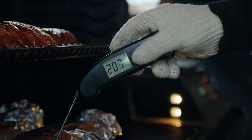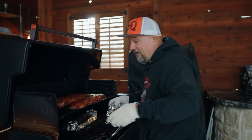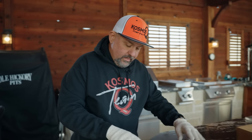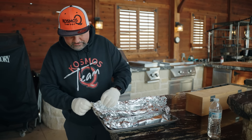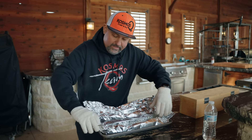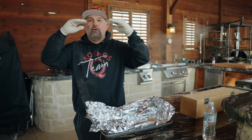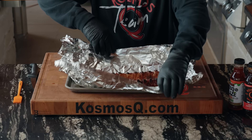Poke a little hole in there — perfect. It's not often you get that on camera. So we're going to pull these babies off and rest them. I don't want them to come down in temp too fast, so I'll open up just the ends like this. It lets the heat escape relatively slowly versus opening the whole thing up. I want to just stop the cooking slowly and start bringing the temp down.